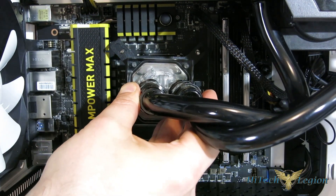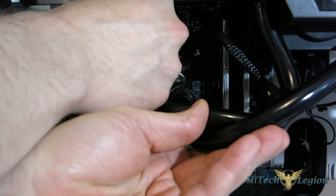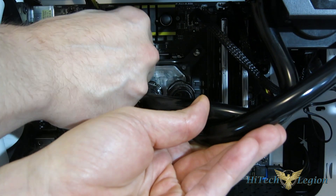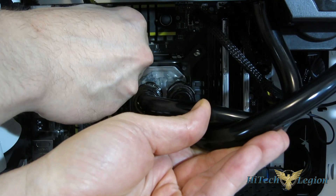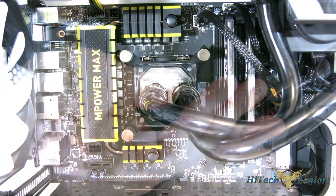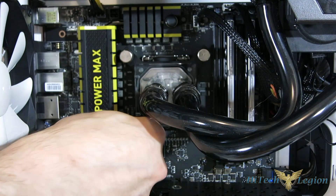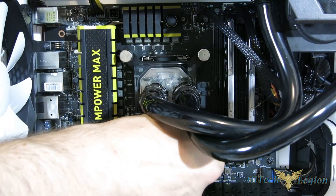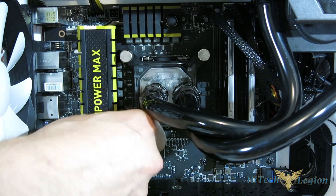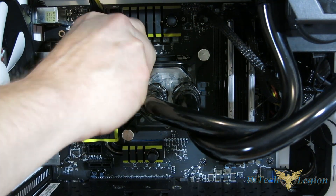We're just going to drop the block into place. Four springs will go over, and the cap goes over each spring. You just want to give each one just enough to get it started and hold it in place, and then you'll go around and tighten up. The tightening process — just like with any CPU cooler — work in an X pattern: give it a couple of turns, then across, then over to the other side, and repeat until each is fully tightened. They do have stops, so when you feel the stop, just stop turning. Really super easy install.